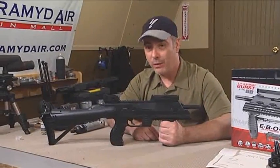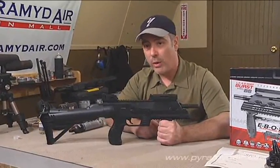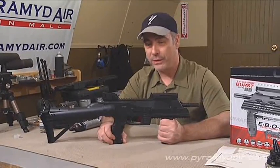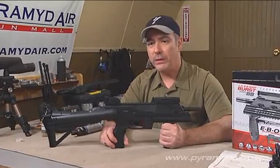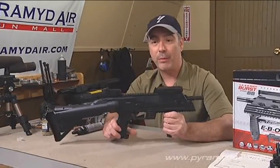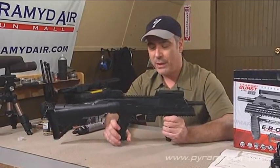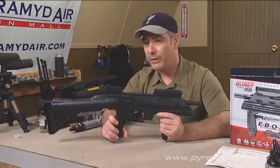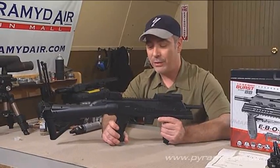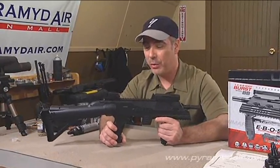Hey folks, and welcome back to Airgun Reporter. For today's episode, we're going to be taking a look at the Umarex EBOS Electronic Burst of Steel BB Repeater. When I went to the SHOT Show 2010, the crew and I had a chance to take a look at a prototype of the EBOS, and I have to say, I was really waiting to get my hands on it. I like BB repeaters — they're a lot of fun to shoot, and this one certainly did not disappoint.